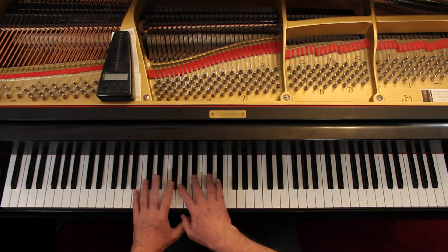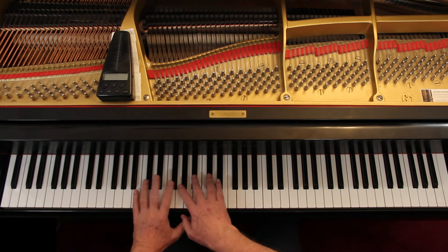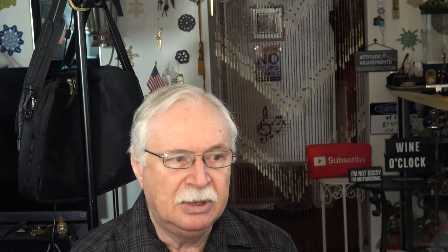The clef signs are treble and bass clef. The key signature is four flats — four flats is the key of A flat major. You need to be doing the scales and arpeggios for A flat major. The order of the flats is always the same: B flat, E flat, A flat, D flat. We're using all of the black keys except the G flat.